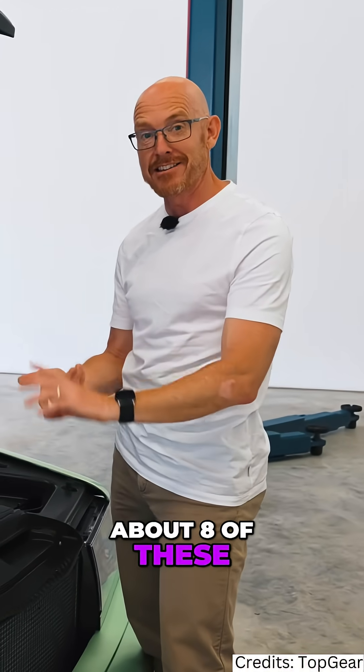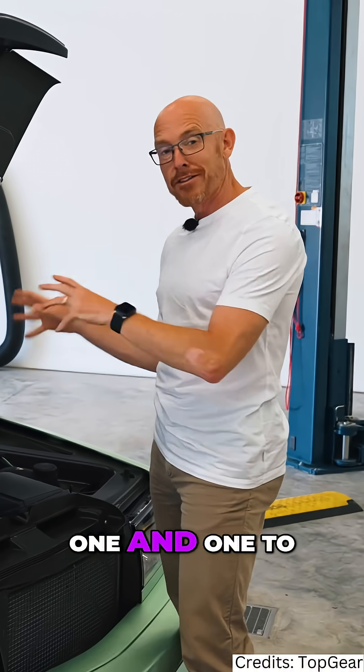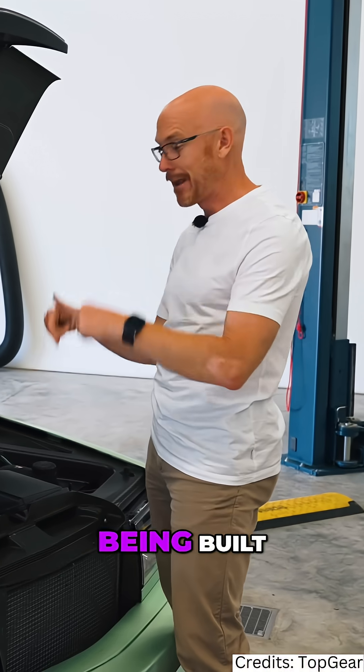They've got to build about eight of these, and the final two are going to be crash-tested. Prototypes one to three are now working with Bosch, and four, five, and six are being built.